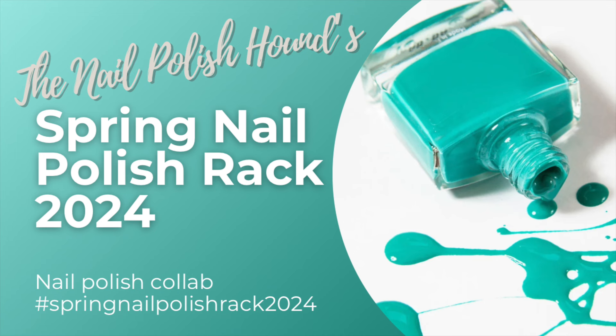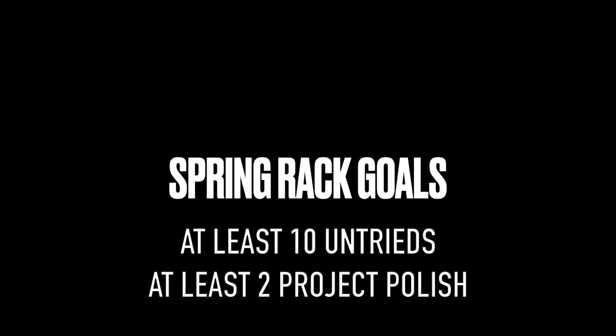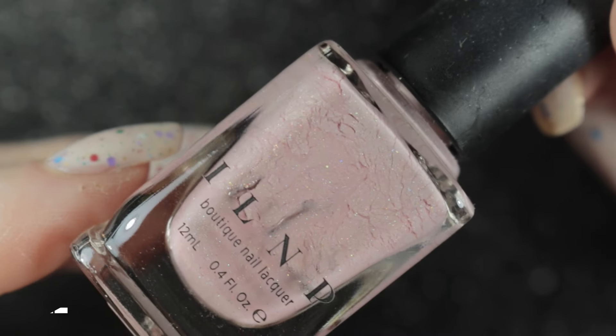Hi, it's Amanda the nail polish hound and it's time for my spring nail polish rack. This is a collaboration video - make sure you check the description bar below for everyone taking part. I've set myself some rules this year for my nail polish racks: I need to have at least 10 polishes that are untried and at least two of my project polishes on each rack.